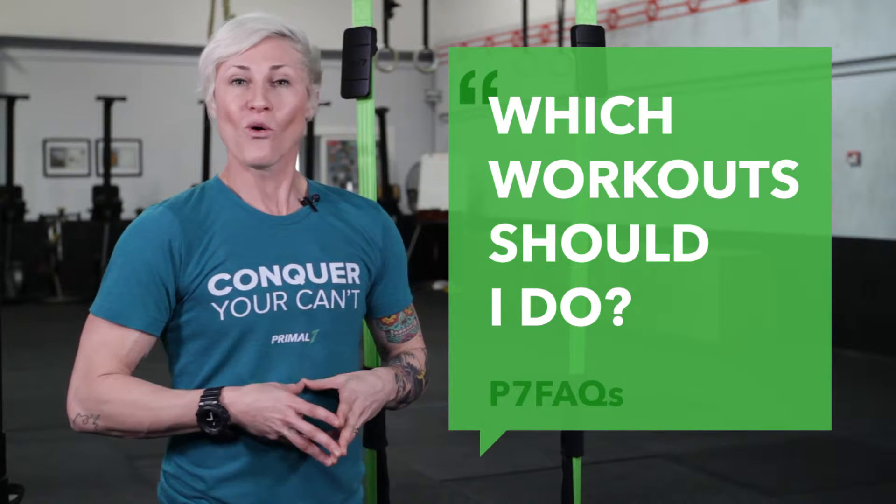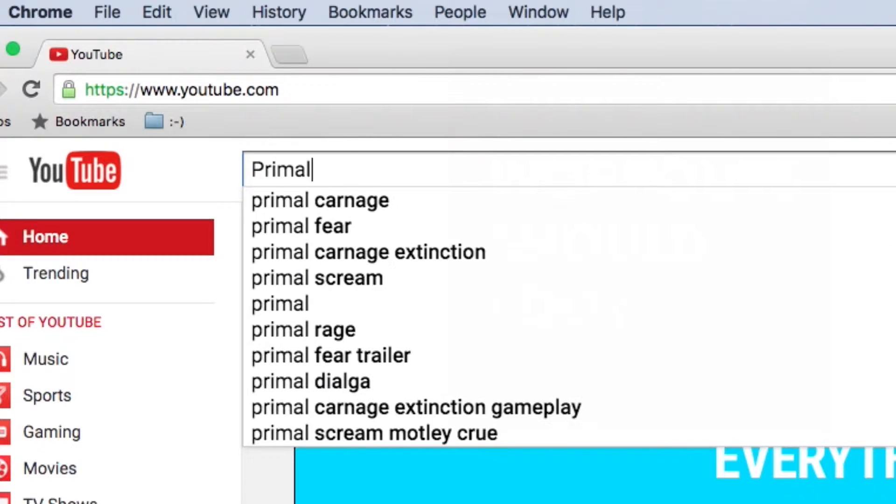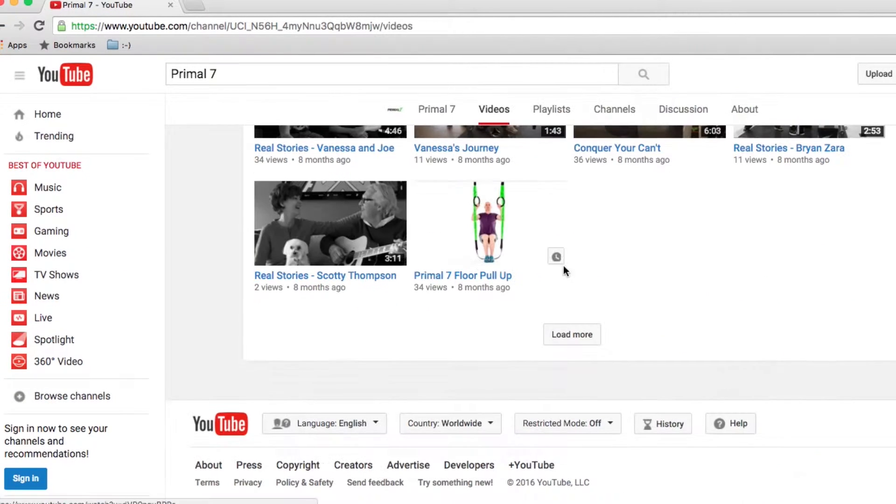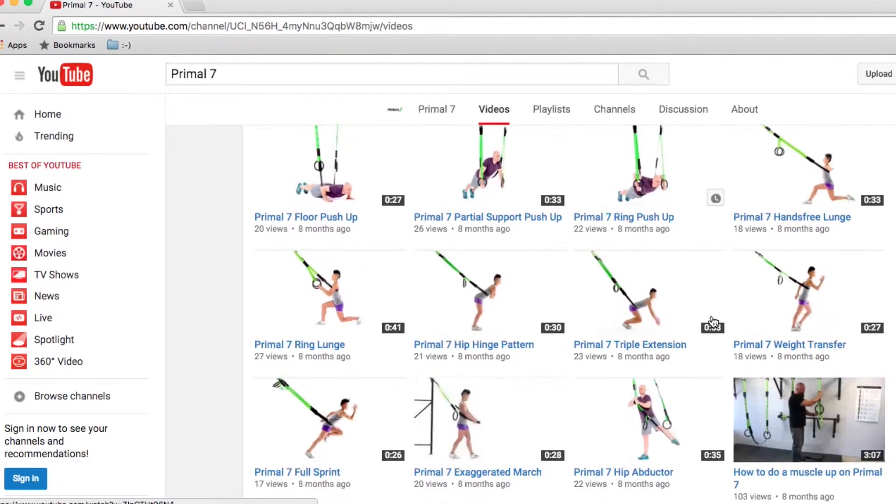You may be asking yourself, what workout should I do? We recommend starting with the Essential 7 movements. This gets you comfortable with both the system and the movements.